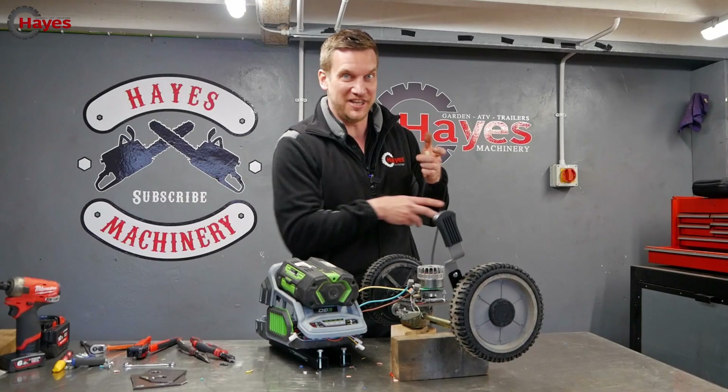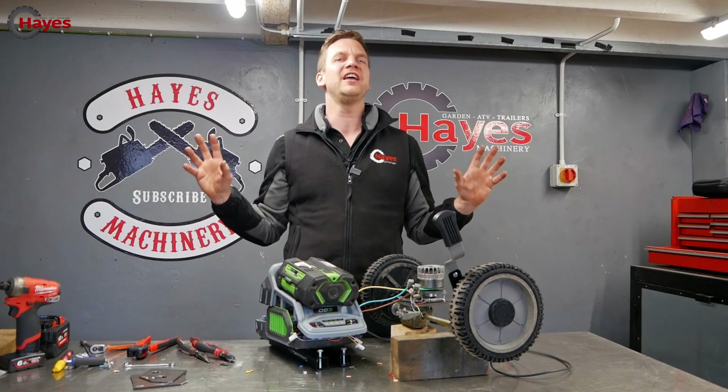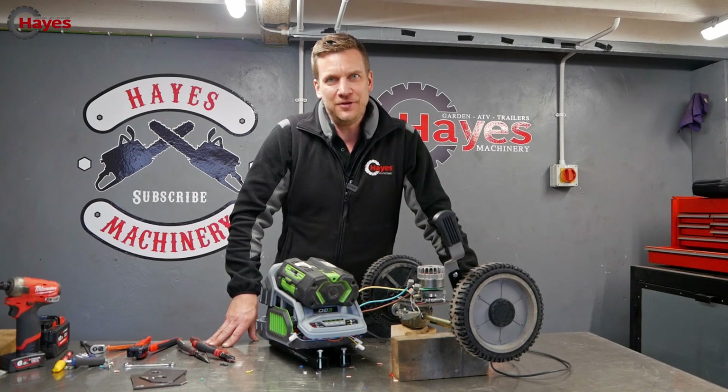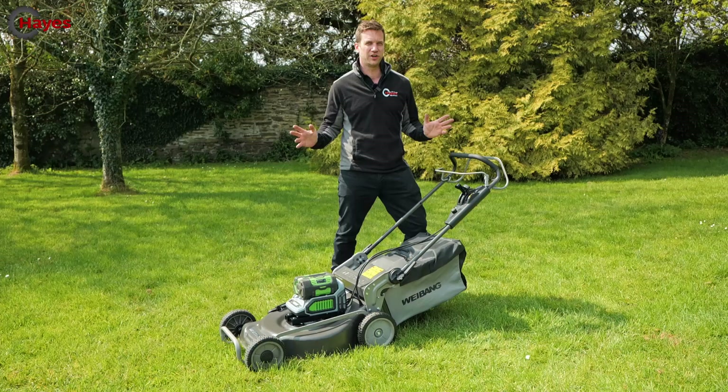I used a chainsaw motor on there. Now it's time to put everything together, get it all wired up nicely, and take this mower out to cut some grass. That's just going to be a couple of seconds for you — and here we are, let's go out on the lawn.